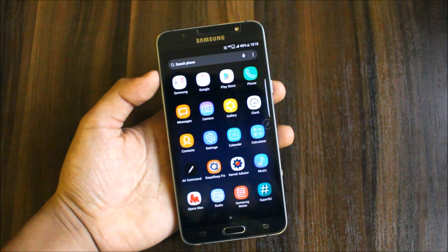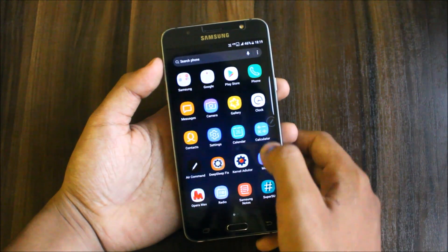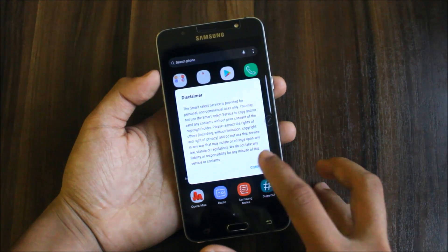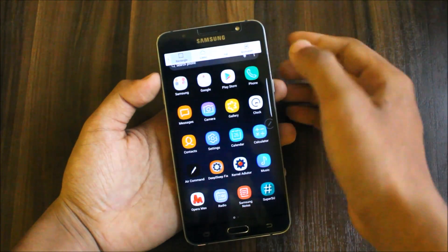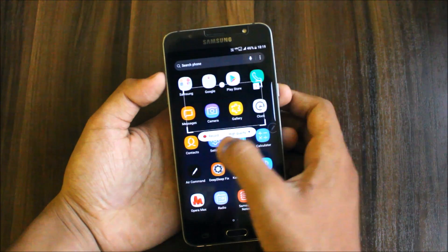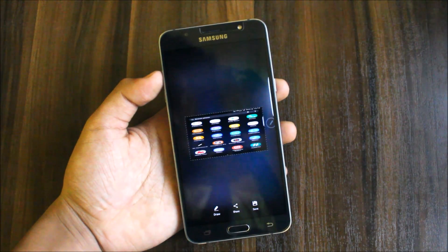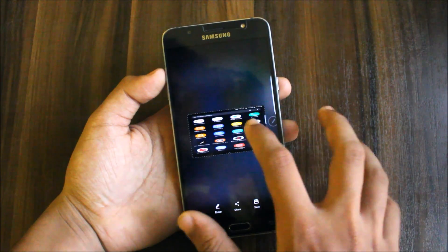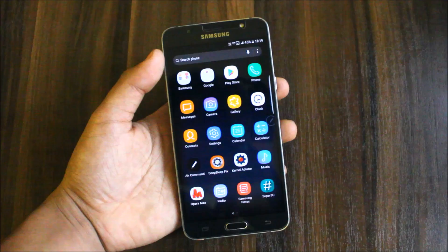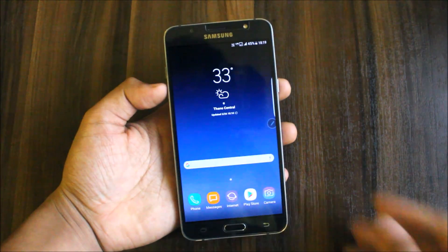There is some bloatware here like Kernel Tutor. The deep sleep fix is for battery deep sleep time, though I haven't really experienced the issue myself. We have Air Command, Smart Select, and other features — most of these don't work, but the Galaxy S8 animation works really great. You can drop it down and record, and it will look like a GIF. If you're playing a video on YouTube or watching any video, you can make a GIF from it.